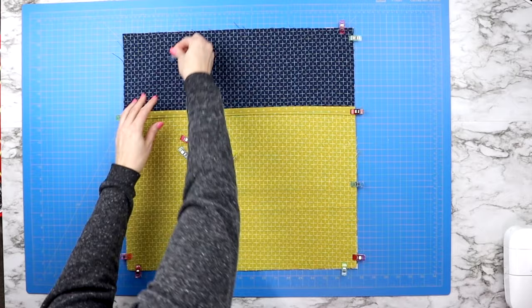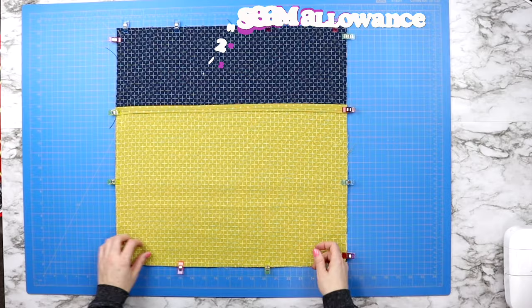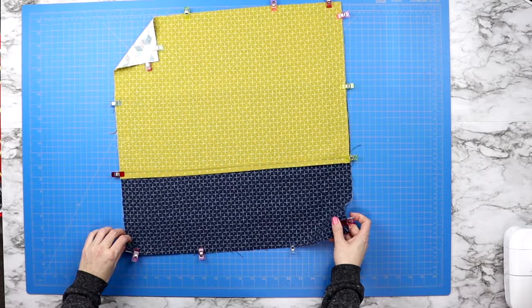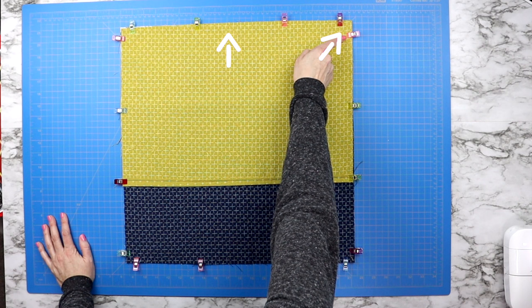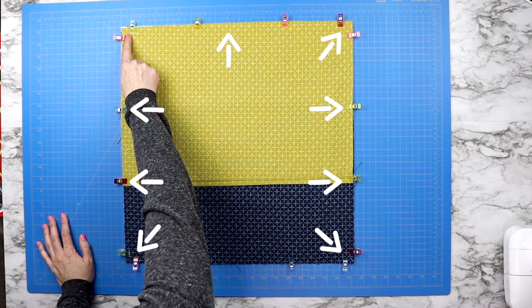Pin all the way around the entire outside and then bring it back to the sewing machine. We will sew around the entire outer edge using a half inch seam allowance. It is a good idea to do a back stitch at each corner to secure the corners in place. I also like to do a back stitch over all four of those side seams to secure them, because these are the points the pillow will get tugged at the most. And of course don't forget to back stitch when you start and when you stop.